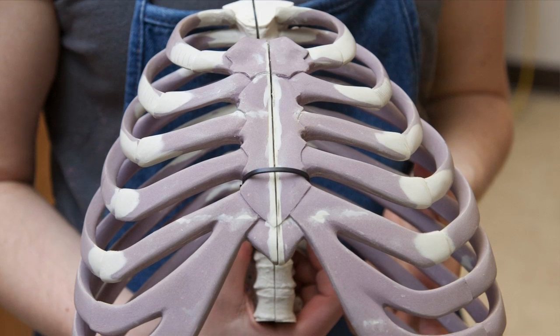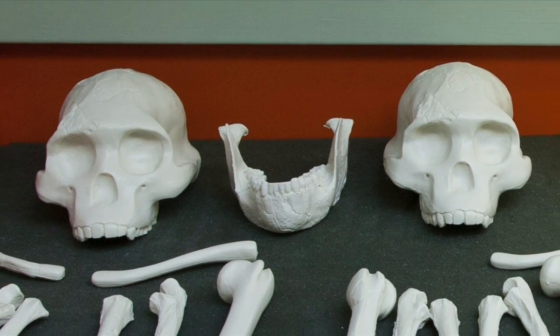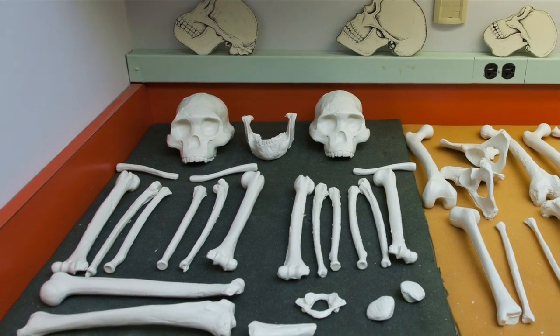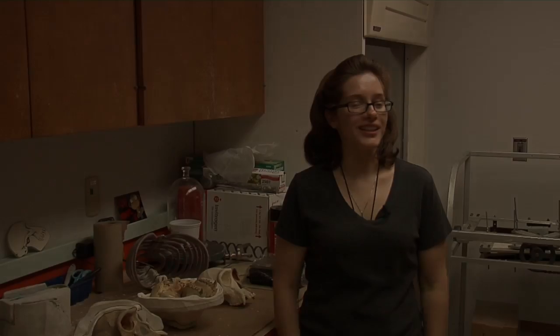It's such a large piece it would be way too complicated as one. I guess the benefit is, since Lucy originally came here to be molded, that we're going to have a very nice representation that is currently the most accurate that we have. So it's going to be very nice to have her up on display, and pretty awesome that I'm a part of it.